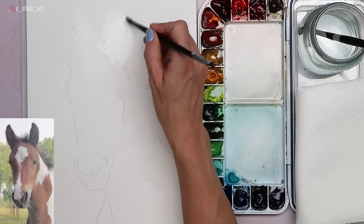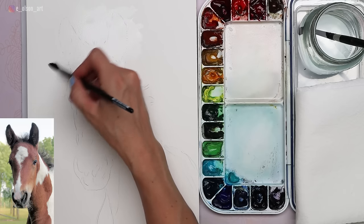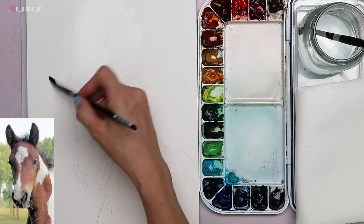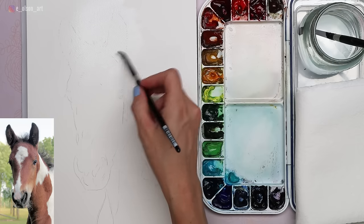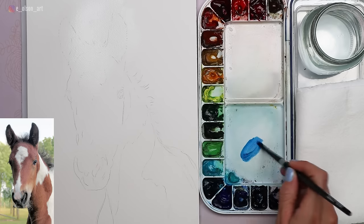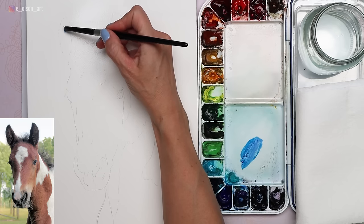I'm starting with those fuzzy ears. I wet the ears both inside and outside, and this is to allow the paint to stretch a little bit beyond the pencil lines, creating a really soft edge. You have to be intentional about where you place your water — don't just stop the water where you stop your paint or you'll still get a hard edge.